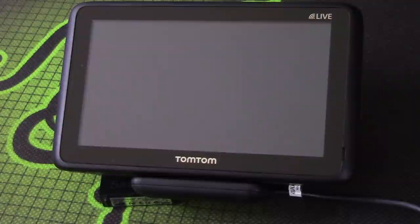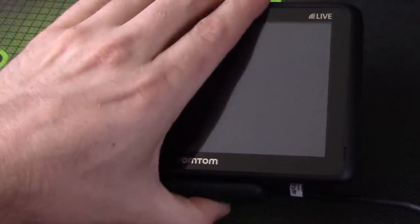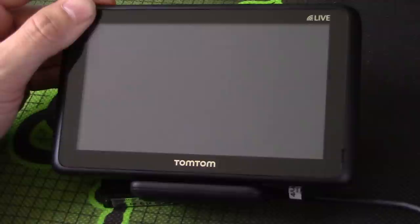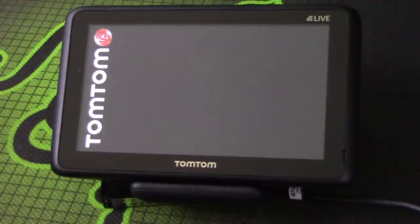Hi YouTube, the Hairy Trucker here. In this video I'm going to show you the first turn-on of the TomTom 5150 Pro truck sat nav — to show you what happens when you first turn it on and go through some of the other menu screens as well. To turn it on, press the button on the top.